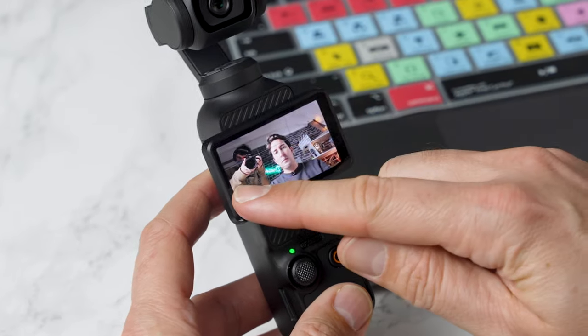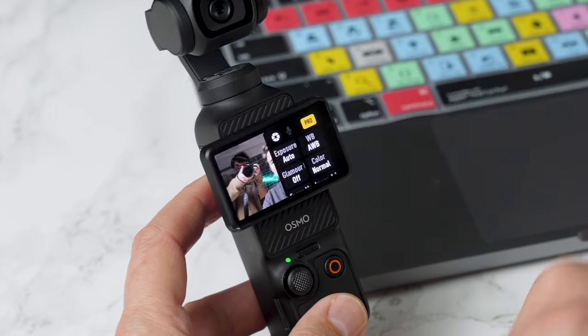So number one, you want to put the camera in pro mode. To do that, you simply swipe from the right and you'll see it says pro in the top right. Press that and then from here, there's a few more things that we want to change.